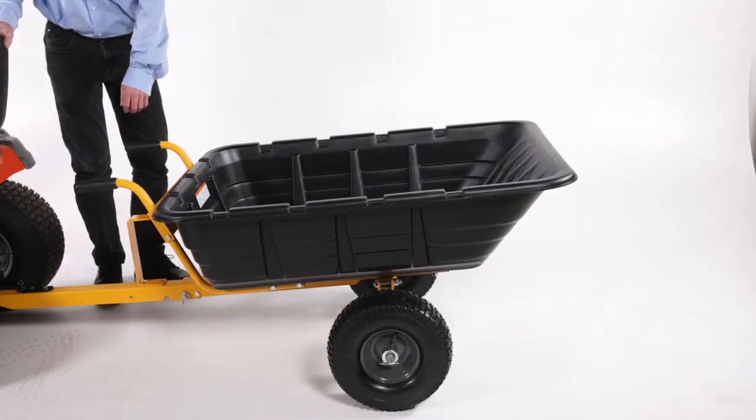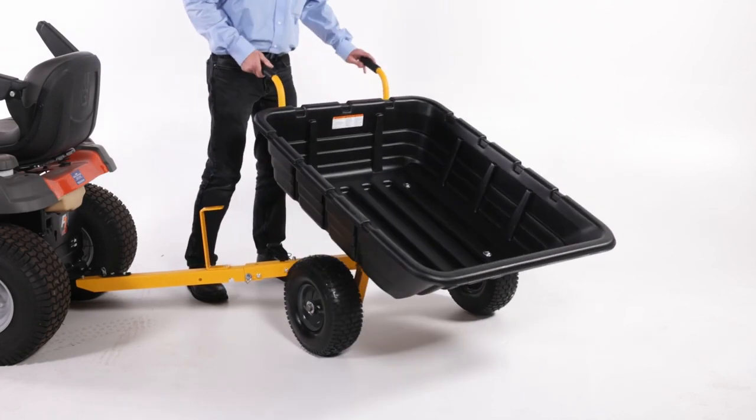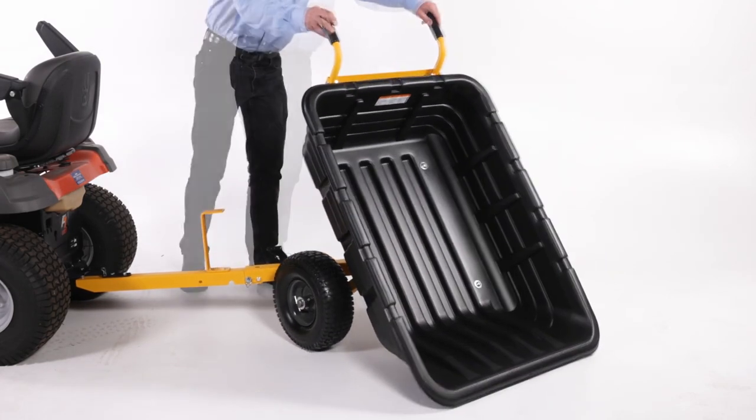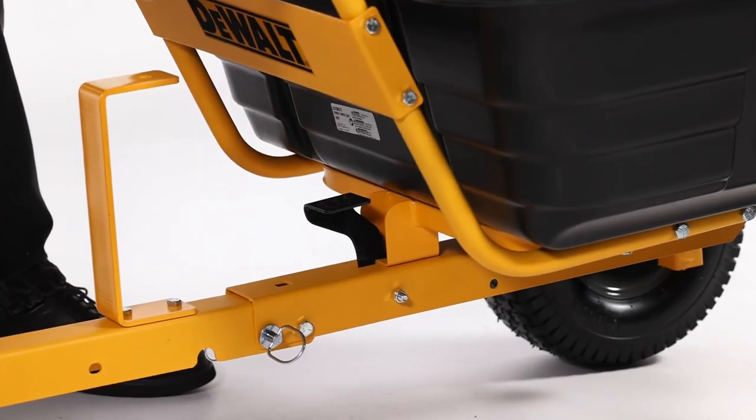To dump material from the cart, release the spring latch on the tongue by stepping on the foot pedal latch. The cart bed will then tilt backwards to empty its contents. After emptying, pull the front of the bed down toward the cart tongue until the latch snaps into place.